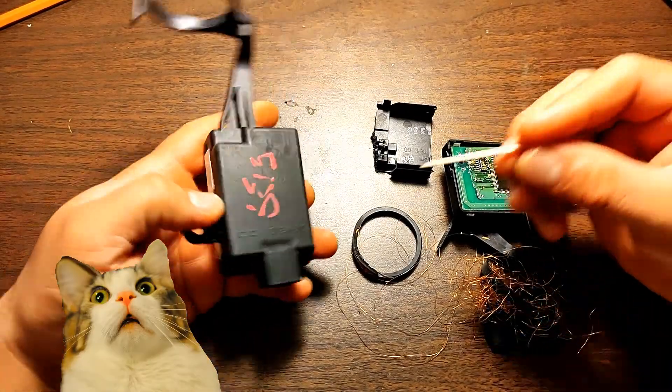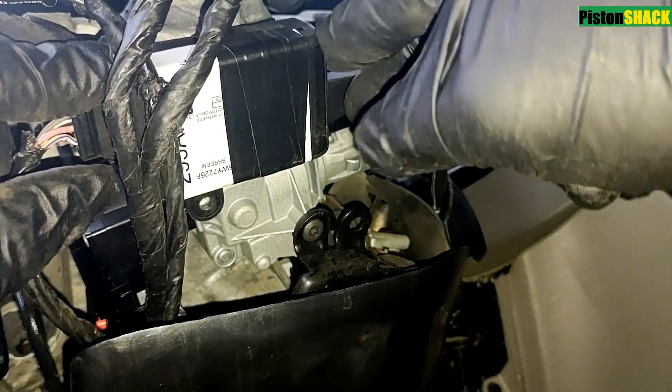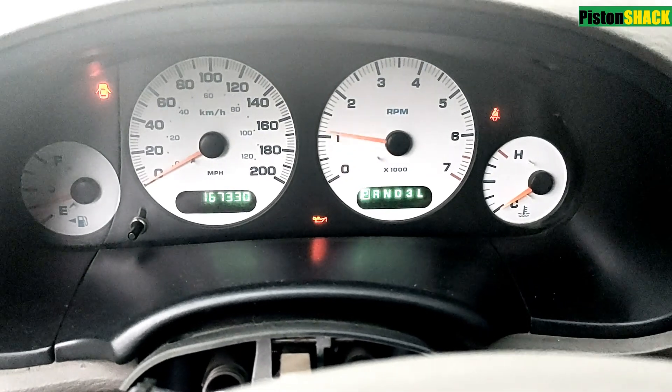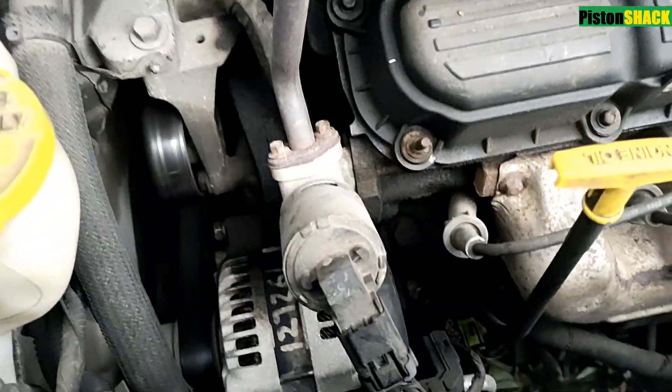I'm going to share with you how cheap and simple it is to transfer the immobilizer data from the factory broken module to a junkyard replacement one and get your Dodge Chrysler Jeep back on the road. EEPROM chip programming makes it easy, cheap and simple to follow. Let's get started!